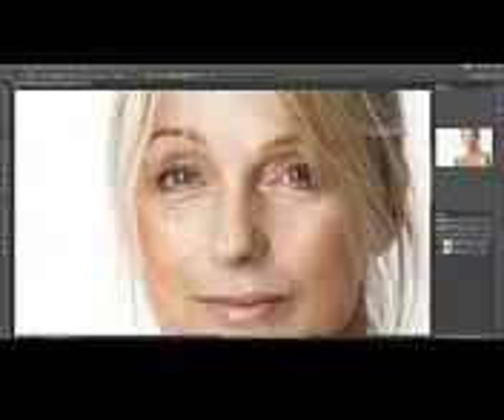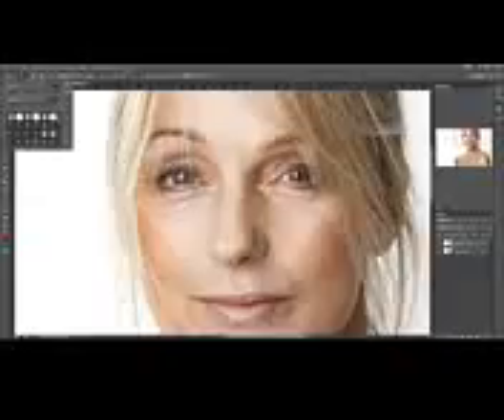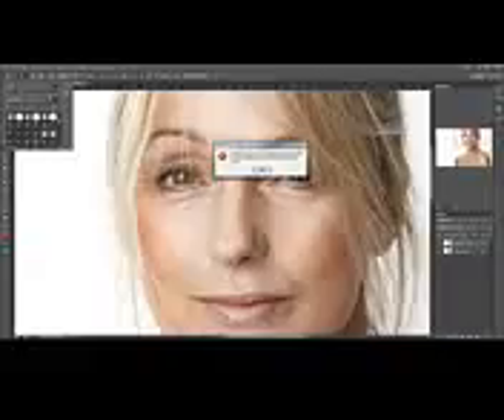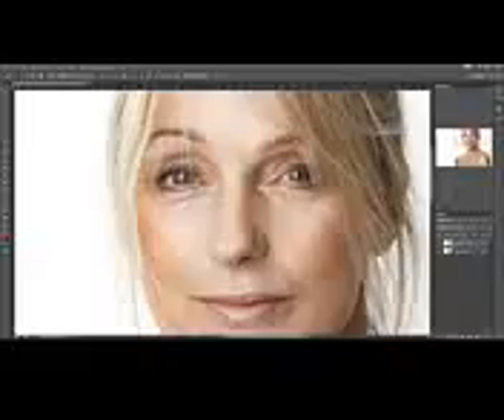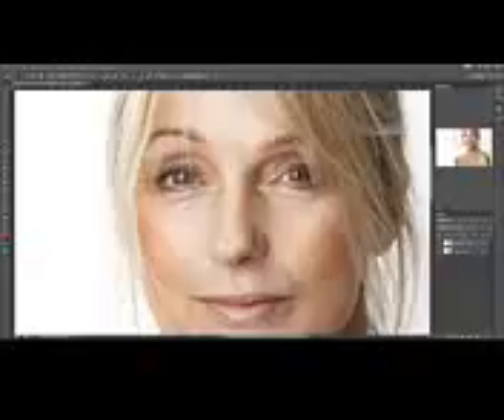What we need to focus on next are these tiny wrinkles here around the eyes. For that, we're going to be using the clone stamp tool. Set the brush to be just a bit bigger than the actual wrinkles — in my case about 15 pixels or so. Make sure the mode is set to Lighten. Opacity can be 100 and flow to 60%. Let's just duplicate this layer first, and then zoom in.